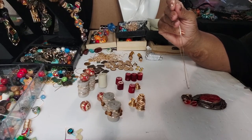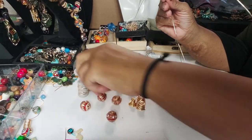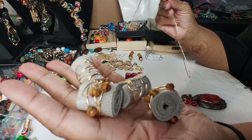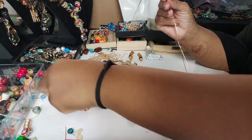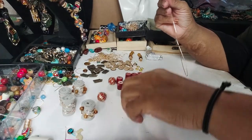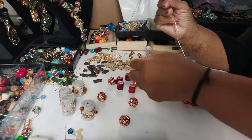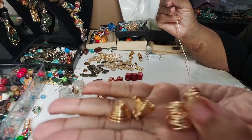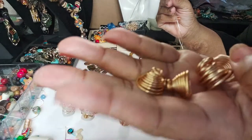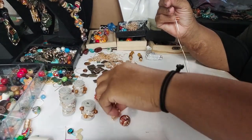Hey family, this is Darlene. I'm getting ready to make a necklace using the leather beads I made. I have no idea what this is gonna look like, but I'm just gonna go for it. I also went ahead and made some wire accents so I can use these on there as well, so we'll see what it looks like.